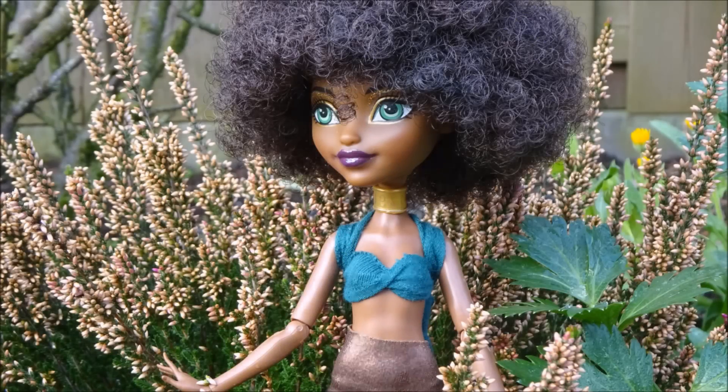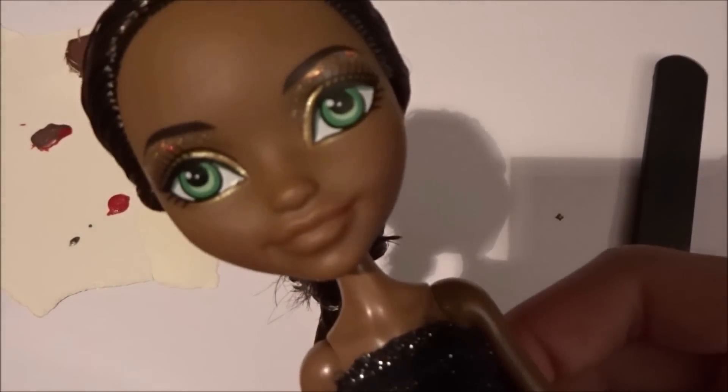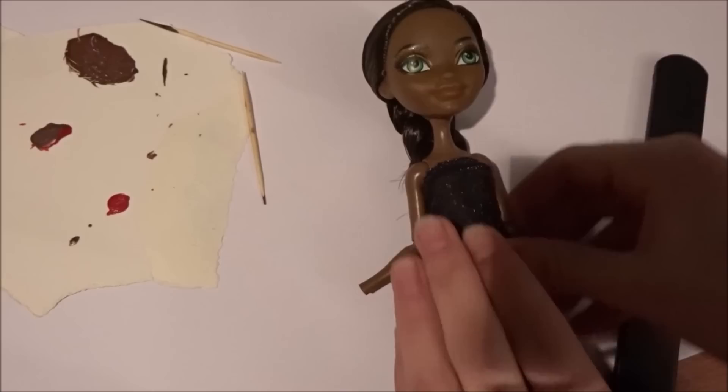Hey everybody, it's Ever After Highboy and today I'll show you how I repaint my doll's lips. I want to start off with a clean base, so I already removed Justine's lips using nail polish remover.